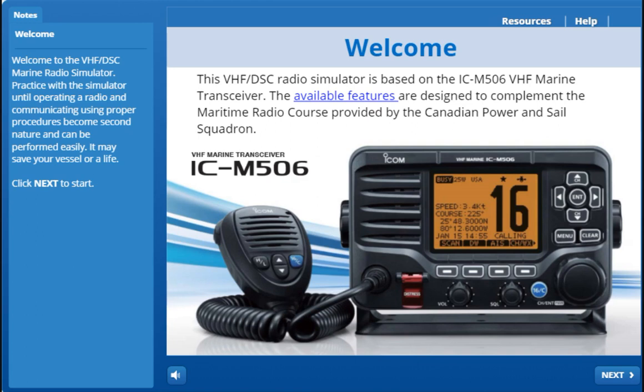Have you ever wondered what will happen after pressing the digital selective calling distress button? Do your family or crew know exactly how to use the radio to make a distress call if something happens to you? The thought of having to make a distress call on a marine radio without practicing in advance literally distressed me, to the point that I decided to build an online marine radio simulator to actually understand and practice what to do in a distress situation.